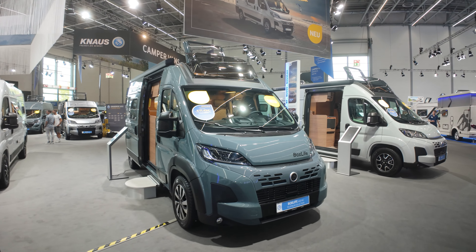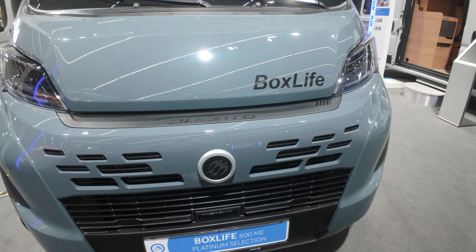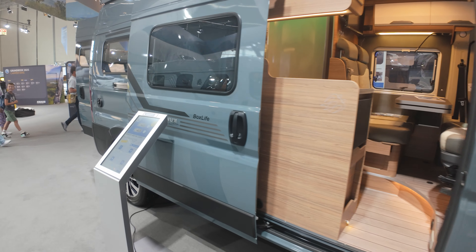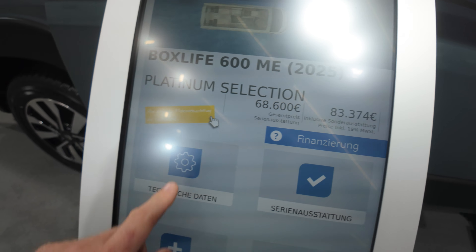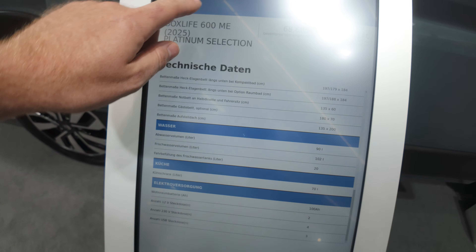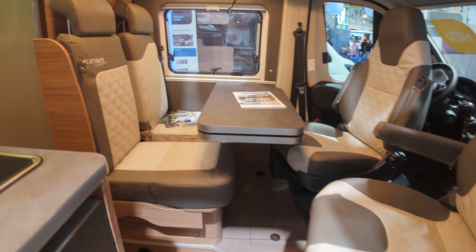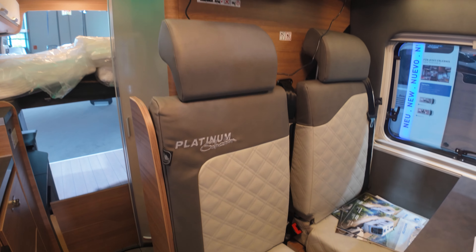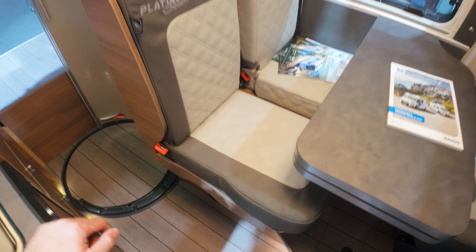We are getting a look into the toolbox. We are getting back now.